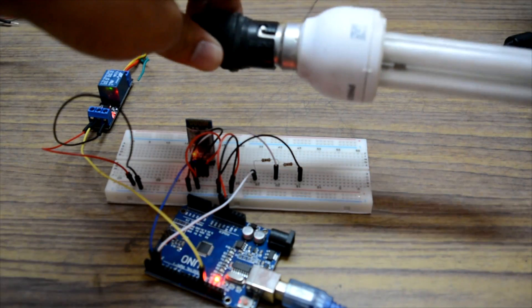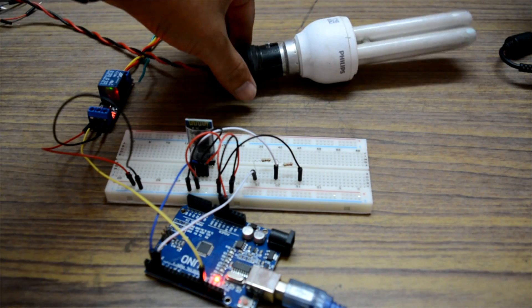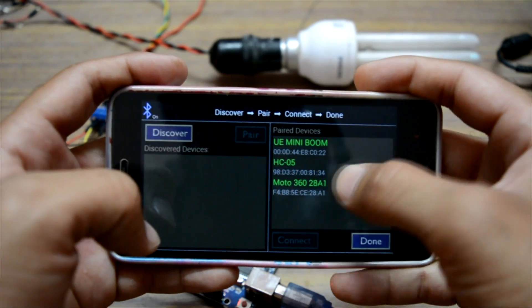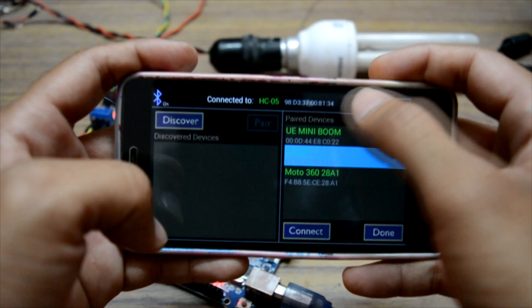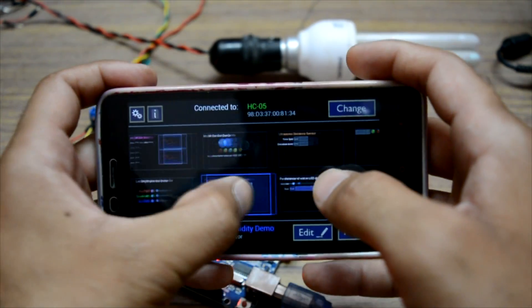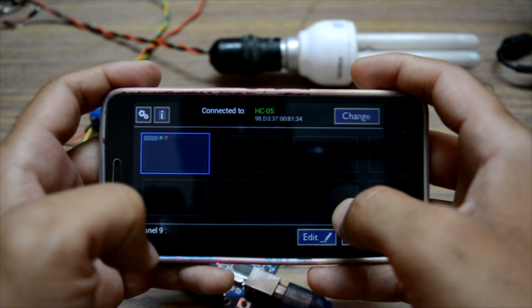The bulb is connected to the relay. Now let's open the app. Tap Connect, select HC-05 — it's already paired, so tap Connect. It is now connected to the Bluetooth module. Tap Done. There are a few default settings in the app, but I'll use the custom setting I made.